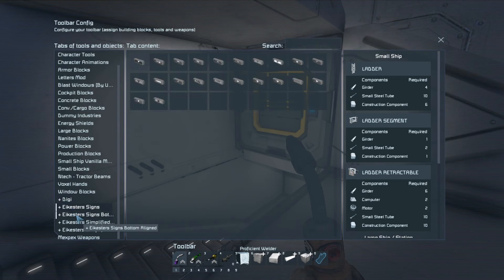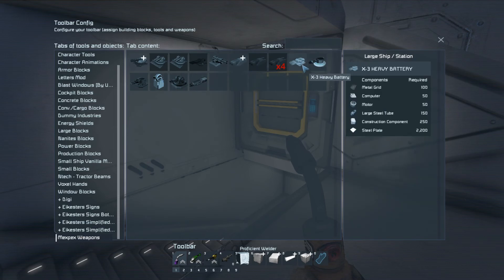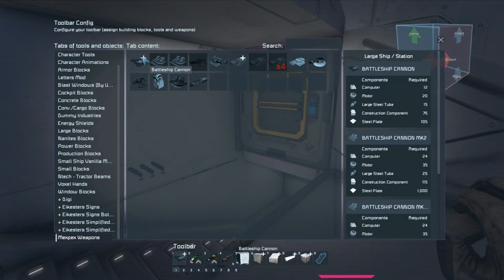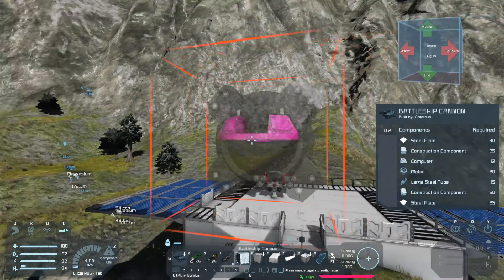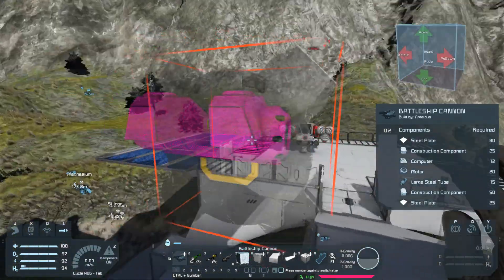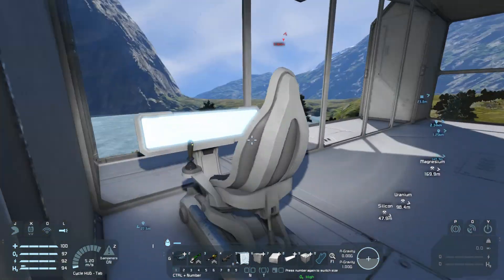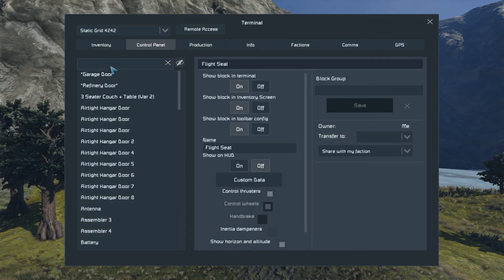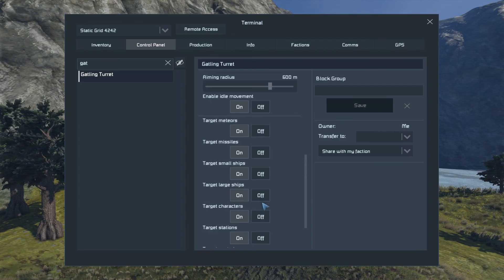I do have something like that. Also, I'd like to put some sort of big gun on this at some point — a battleship cannon. What does that look like? That is a real gun; it makes sense given it's the battleship cannon. It has a conveyor port. At some point I'd like to put this on the base. Speaking of guns, let me shut off the target neutrals on that turret. Target missiles on — do not target neutrals.